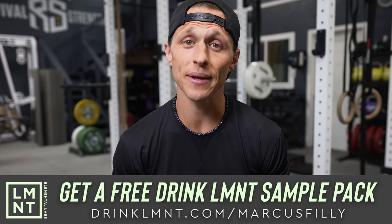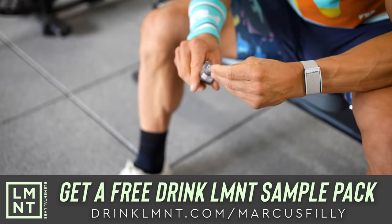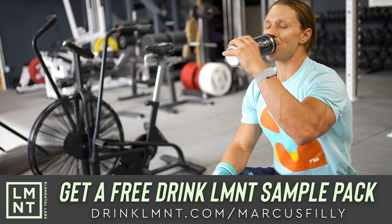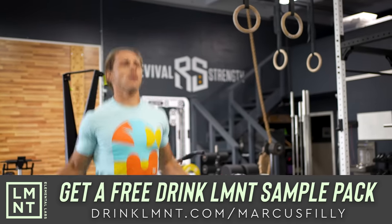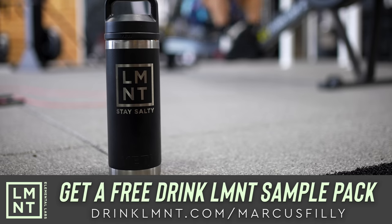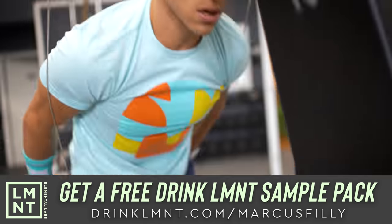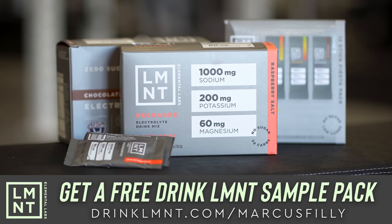This video is brought to you today by my friends at Element. Element is a tasty electrolyte mix with everything you need and nothing you don't — lots of salt and no sugar. Element was formulated to help anyone with their electrolyte needs and is perfectly suited to folks following keto, low-carb, or paleo diets. It contains a science-backed electrolyte ratio of 1,000 milligrams of sodium, 200 milligrams of potassium, and 60 milligrams of magnesium per packet. What I love the most is that there's no junk, no sugar, no coloring, no artificial ingredients, no gluten, no fillers, no BS. As a member of our community, Element has a very special offer for you. You can claim your free Element sample pack simply by going to drinkelement.com/MarcusPhilly. My favorite flavor is raspberry salt mixed with some ice water — delicious. I hope you enjoy.